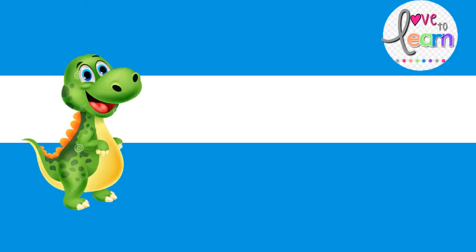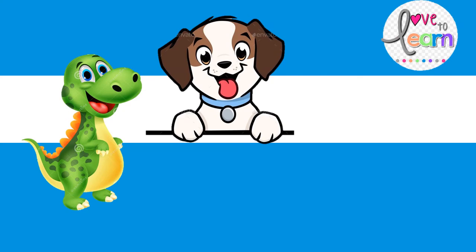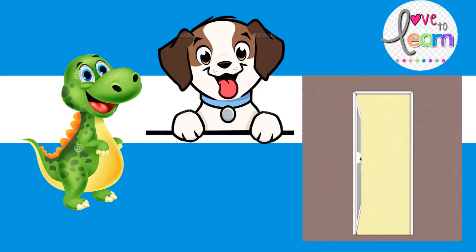Letter D is for dinosaur — D, D, dinosaur. Letter D is for dog — D, D, dog. Letter D is for door — D, D, door. Good job.